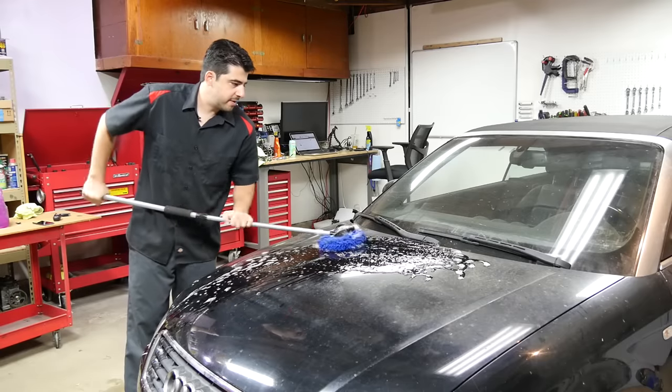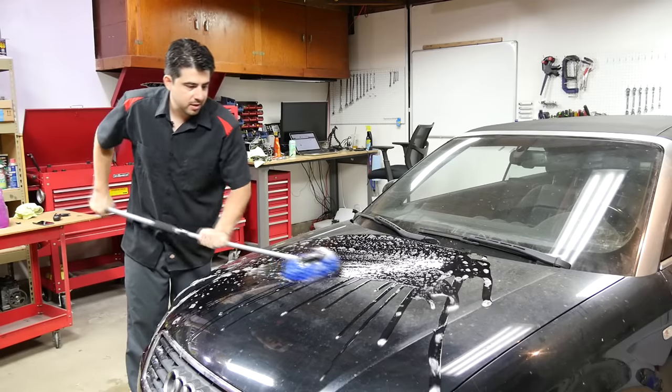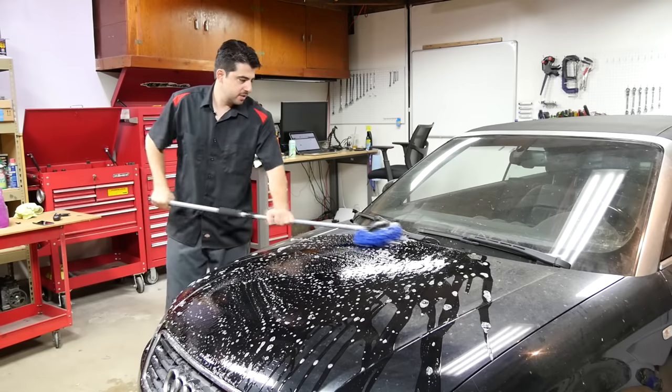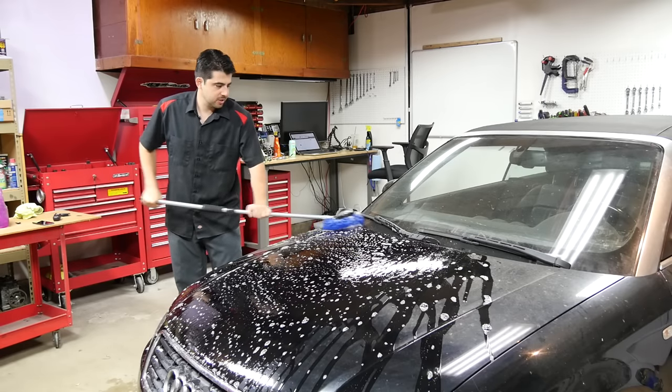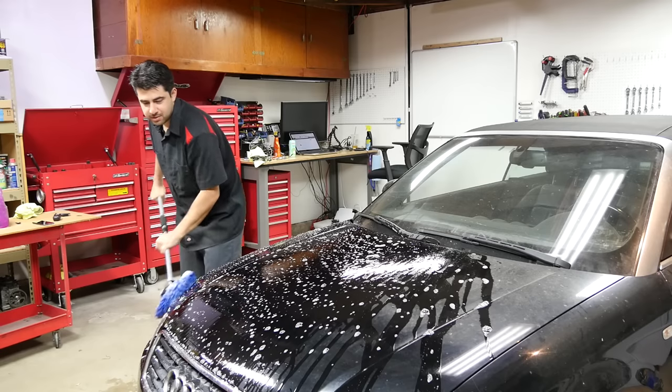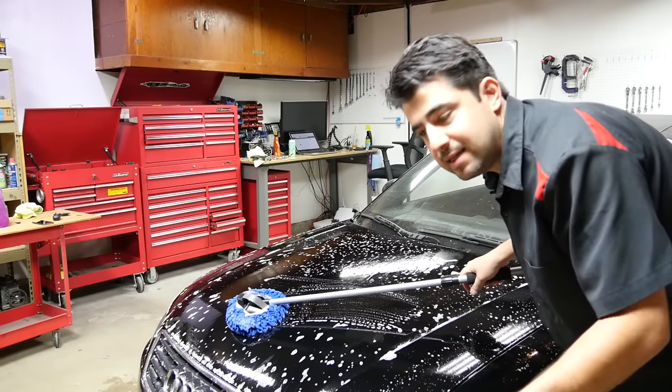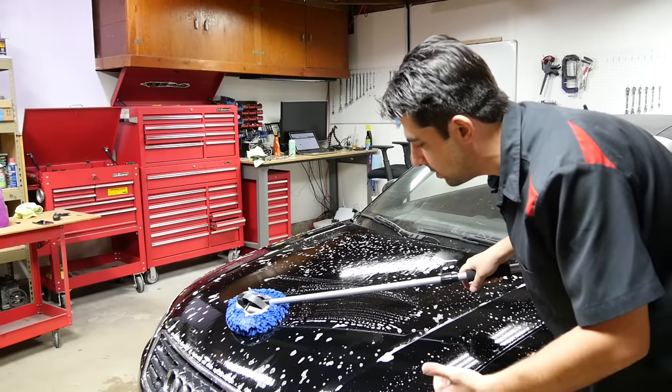You want to be super thorough. You don't want to leave any large pieces of dirt or dust or debris left on this hood, because otherwise that could potentially ruin your entire job when you're about to start polishing. And just like any detailing job, you're going to need a lot of elbow grease for this.